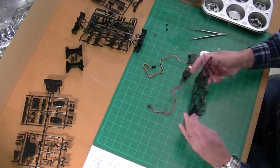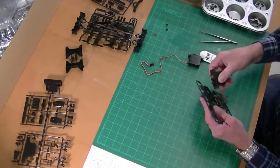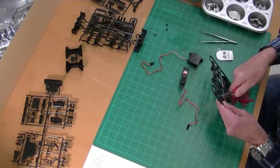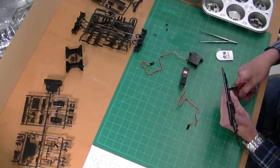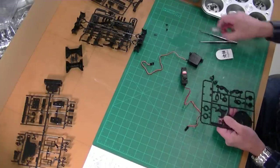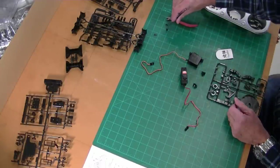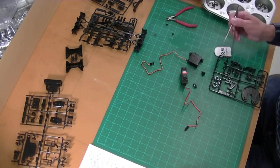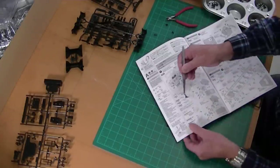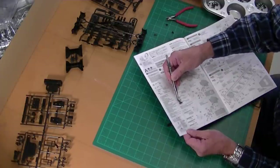Now these are JR servos. The kit gives you servo adapters for several brands. We'll just test-fit these in the JR — and yes, they fit. So we need to cut these out. The screw, since you're using their adapter, needs to be longer than the screw that came out of the servo. One thing I really like about Tamiya's instructions is that they give you a full-size drawing of the part, so you can just hold the screw over there to make sure it's the right length. That's the one we need right there.